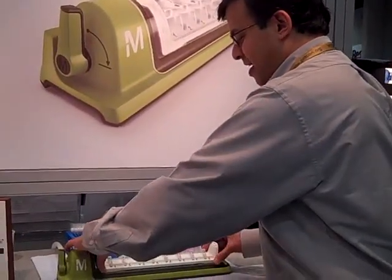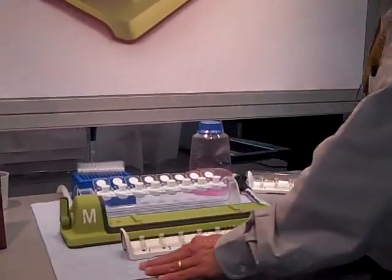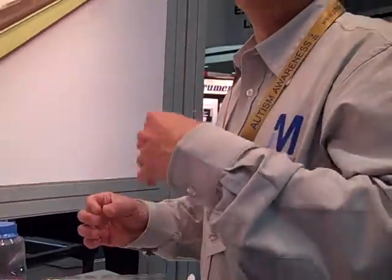Just to give a brief idea as to how this system works and why it has become a big hit — talking a bit about syringe filtration, where people do single samples at a time using a syringe and a syringe filter attached to it. It's a manual process, it's a tedious process, and it can take a lot of pressure with manual, repetitive motion.